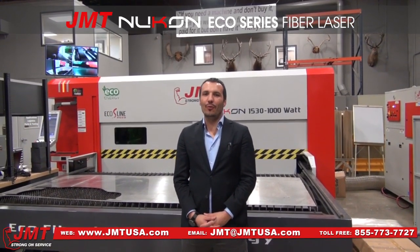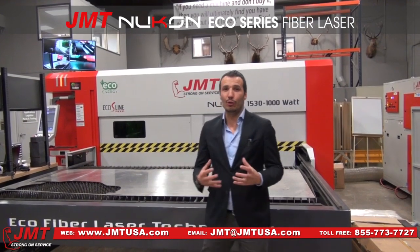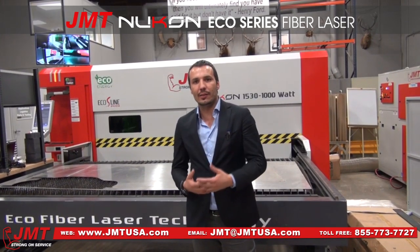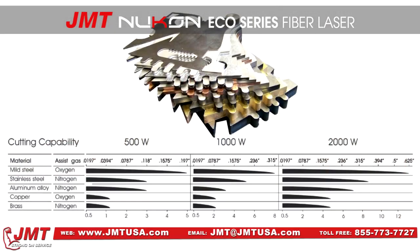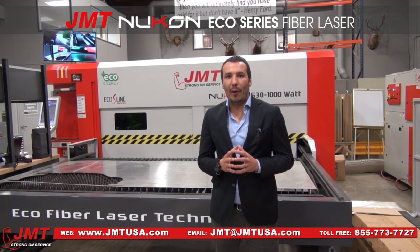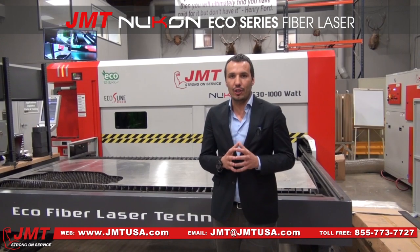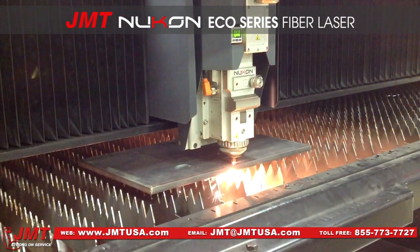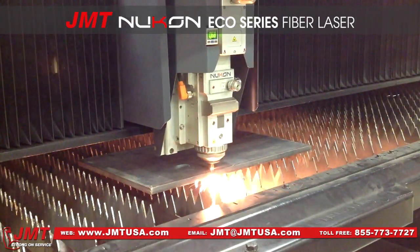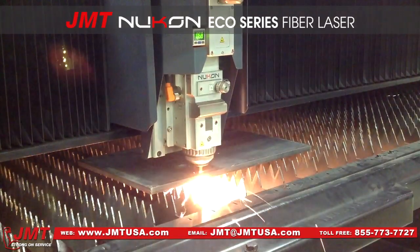Nucon and JMT are offering you a very nice configuration at a very low budget. This machine will be at the heart of your production with very low running costs compared to older technologies like CO2 or plasma cutting. With just 1 kW, you can cut up to 8 mm mild steel, 4 mm stainless steel, and 2 mm copper, brass, and non-ferrous materials — which you could never cut with CO2 or other laser types. The one-hour production cost of the ECO series is around $7 US dollars, including all electrical consumption, assist gases, maintenance, and consumables.